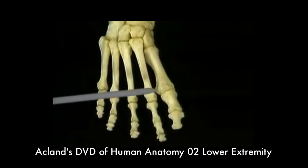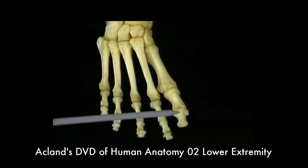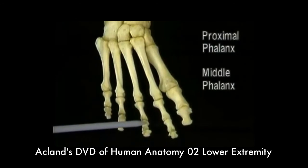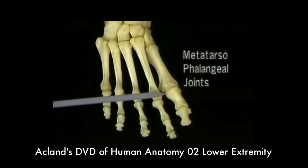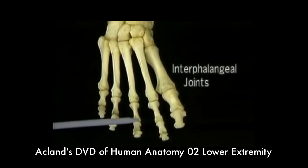The big toe has only two phalanges, a proximal and a distal. The other four toes have three phalanges: proximal, middle, and distal. These are the metatarsophalangeal joints, or MP joints for short. The joints between the phalanges are the interphalangeal joints.